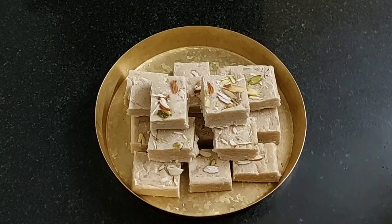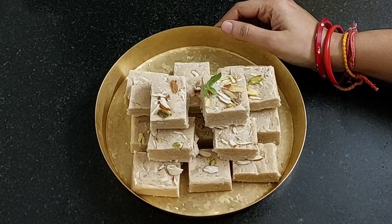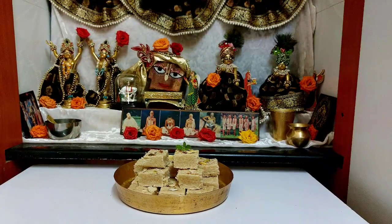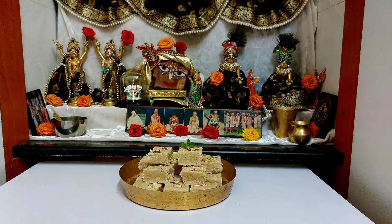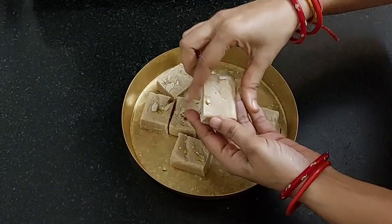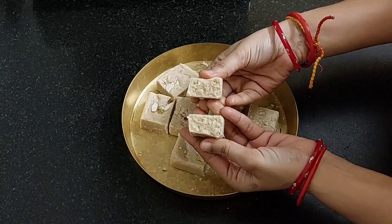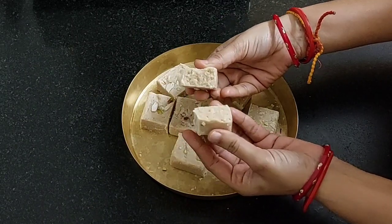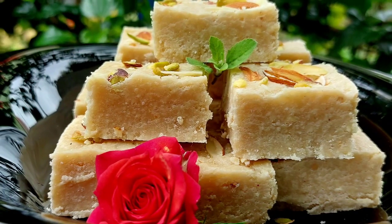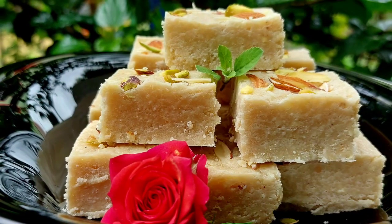Let's place a tulsi leaf and offer it to our Laddu Gopal. Our Janmashtami special peanut barfi is offered and ready. Do try it this Janmashtami and let me know how it came out for you. It is so soft and mouth-melting. If you like bhoga recipes, please like, share, subscribe and click on the bell icon so you do not miss any bhoga recipe.